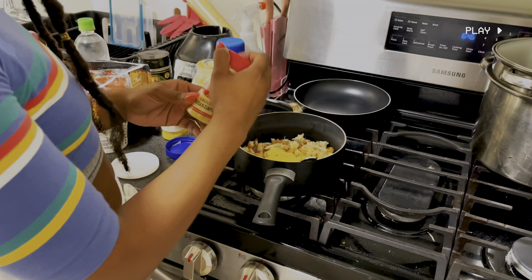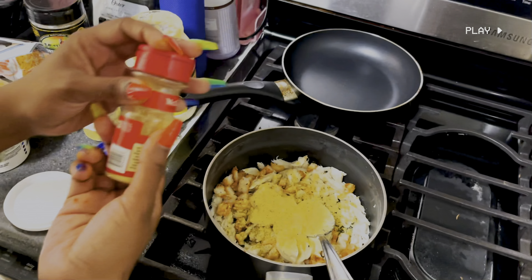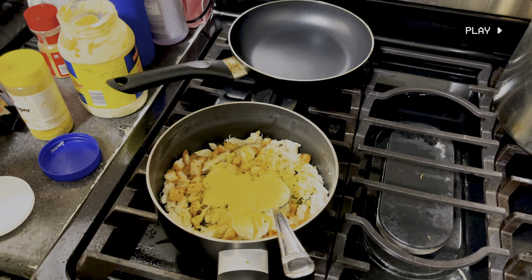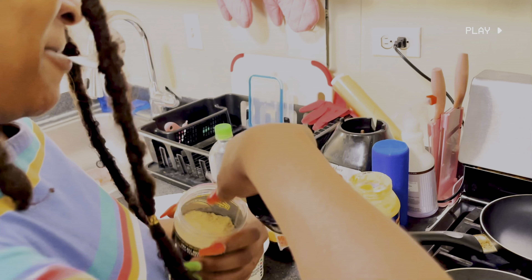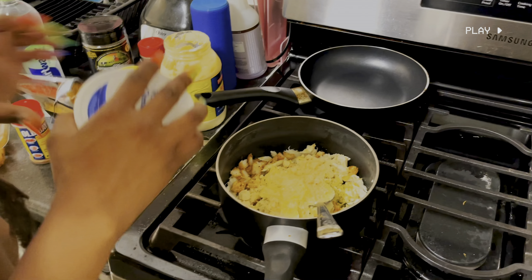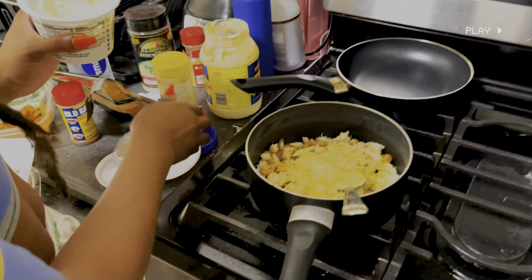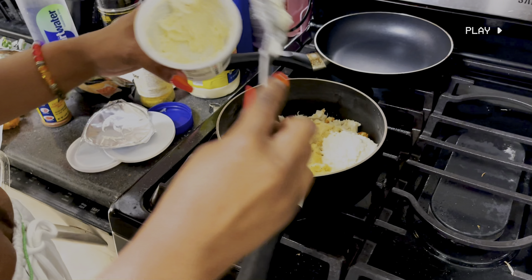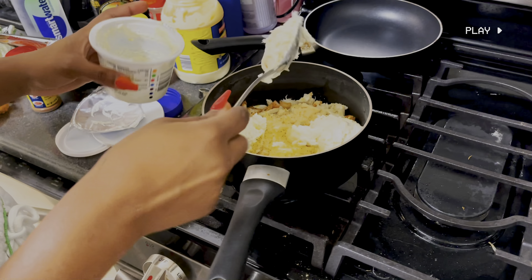And then your mustard. So the majority of it you're going to use. Your creamy whip — it's very creamy so it's very easy to stir with. For the very first one I used like half of it, so I'm using the other half that I have left. And it's very creamy as you can see.